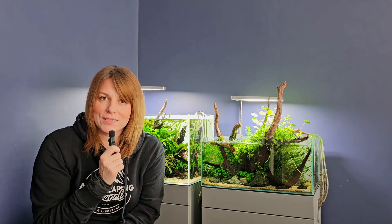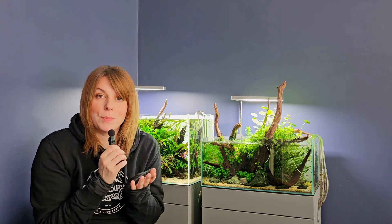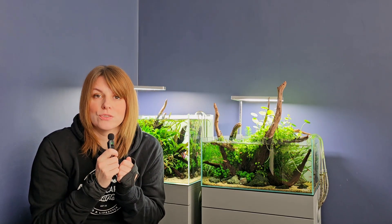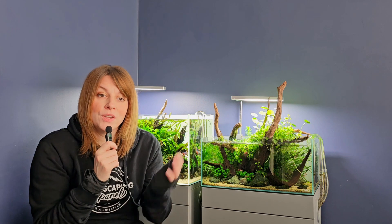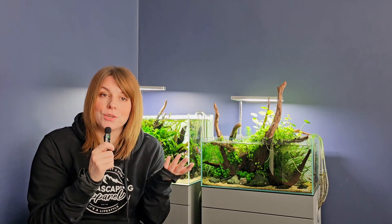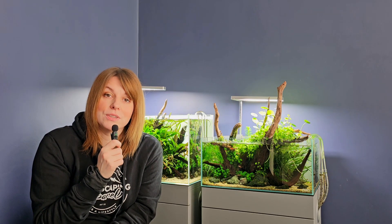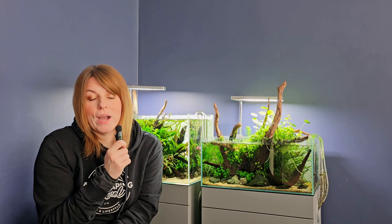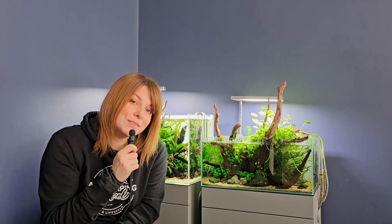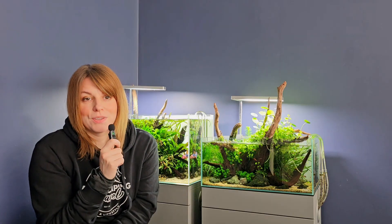Hello everyone and welcome, or welcome back, to the channel. Today we're going to talk about fertilizers, and this is going to be a bit of a guide for beginners and those who are new to the hobby, because fertilizers can feel like one of the most confusing parts of a planted aquarium. Which ones do you really need, how much do you actually dose, and do you even need them at all? In this video I'm going to break it down as simply as I can so that you'll know exactly what to use, why it matters, and how to keep your aquarium plants healthy without overcomplicating things.